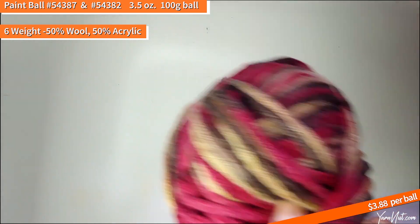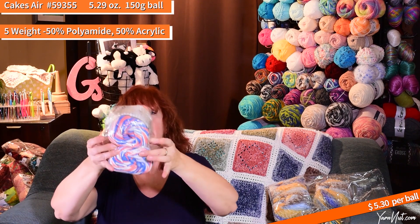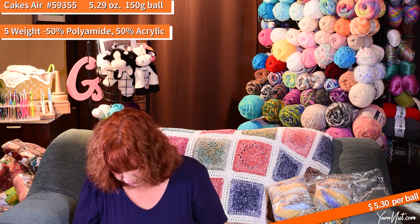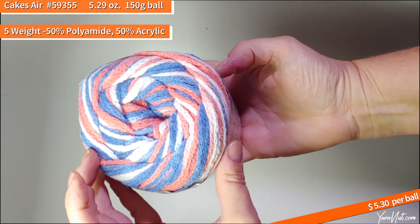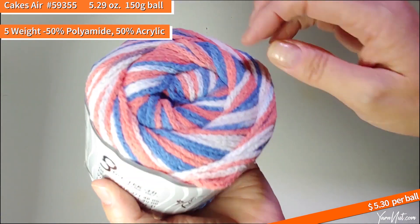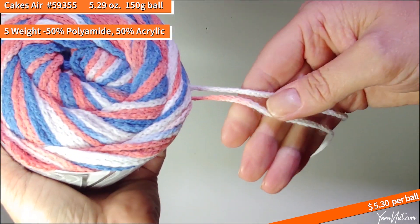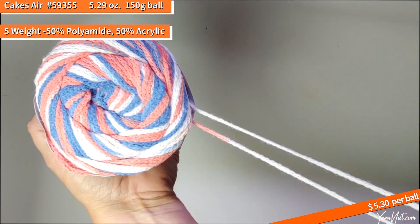This is really pretty — Cakes Air, blue white, number 59355. This looks like blues, corals, and whites — really pretty. The Cakes Air is 50% acrylic, 50% polyamide, 150-gram ball, five-weight bulky, definitely chain spun. The colors of coral and blue go together really well, minimal amount of fuzz.